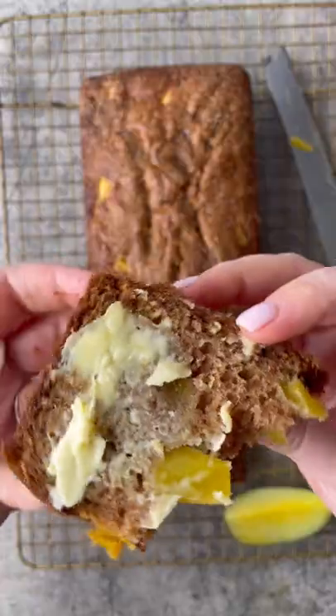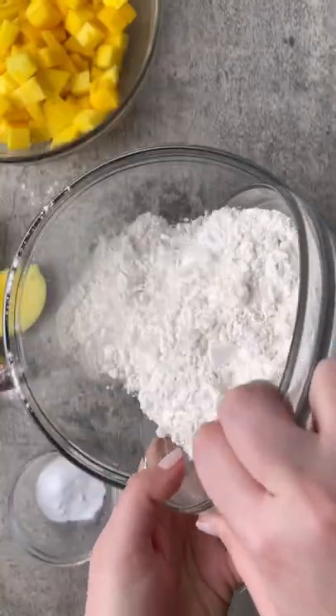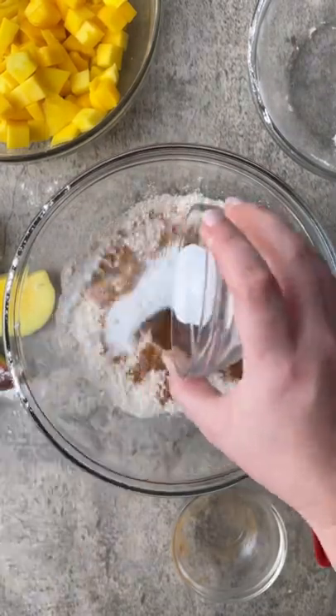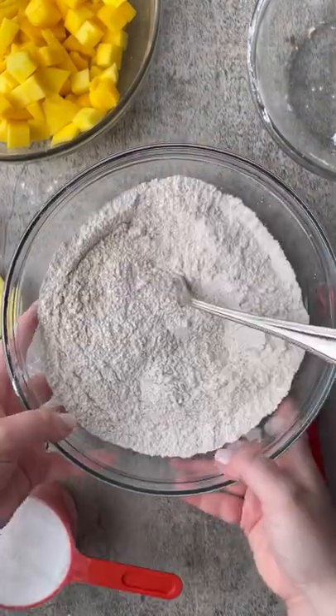Tis the season for mango bread. In a large bowl you're going to combine flour with salt, ground ginger, cinnamon, and baking soda. Then give that a stir until it's well combined.